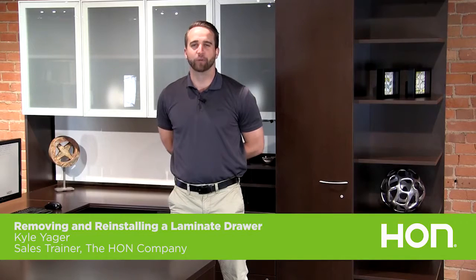Hi, I'm Kyle Yeager and today we're going to look at how to remove and reinstall a laminate drawer with ball bearing suspensions.